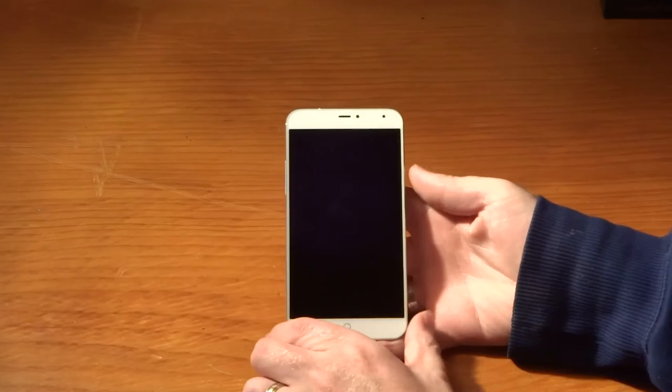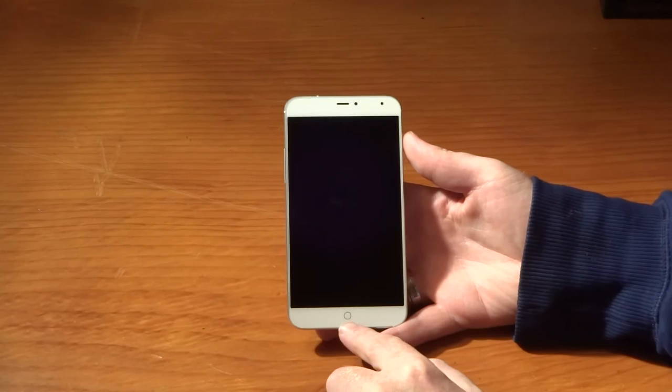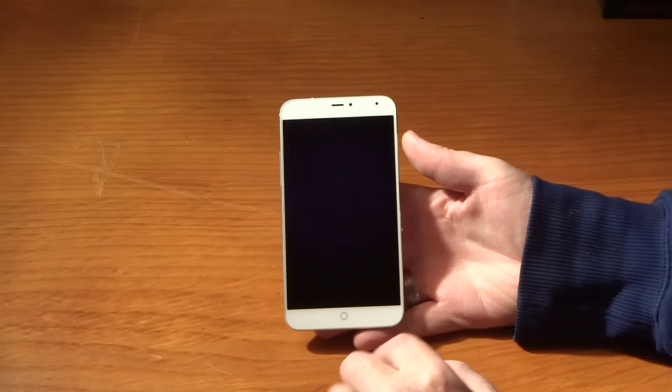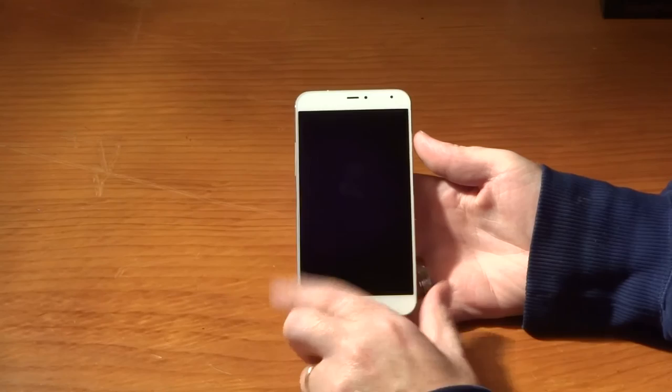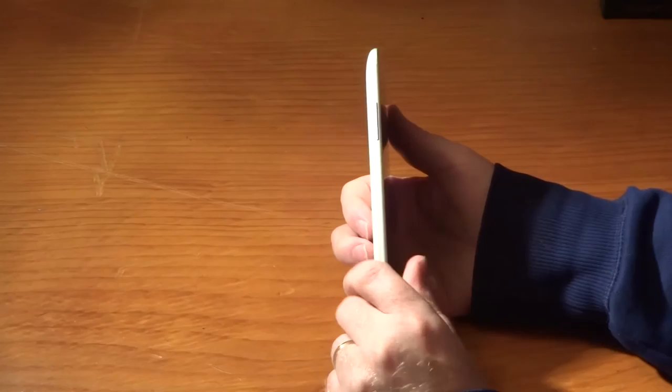Starting at the top, we've got our forward-facing speaker, the camera lens, and also our light sensor. On the bottom you have a home key, which would be used as the home button in Android - it also works as a home button in the Ubuntu Touch ROM, though you don't need it. Up the top we've got a 3.5mm headphone jack, a mic, and a power button that doubles as sleep/wake.